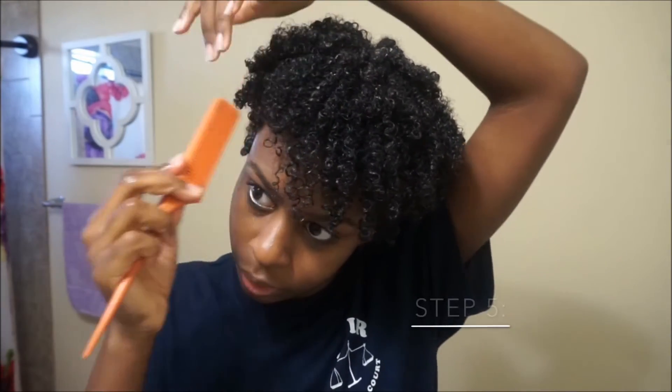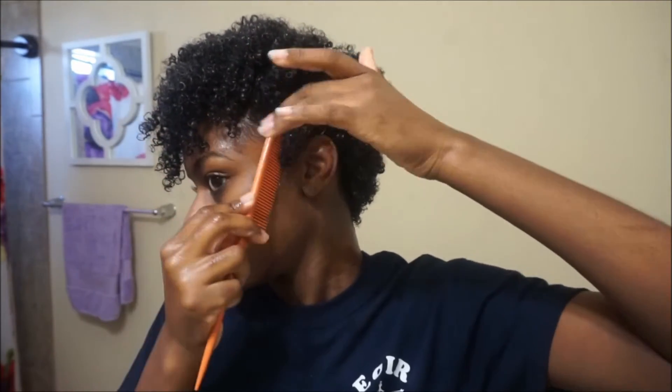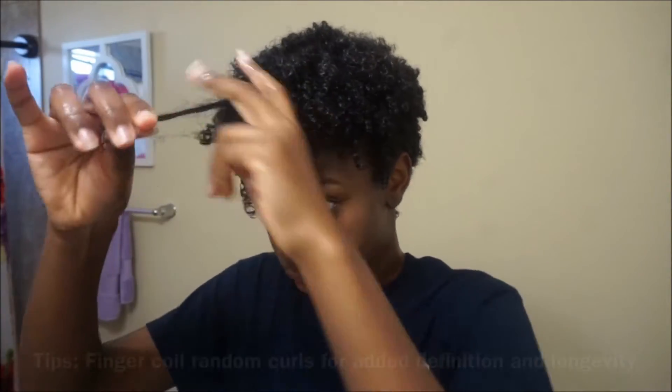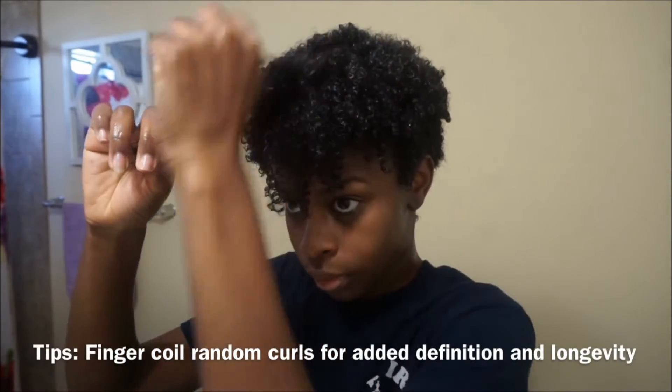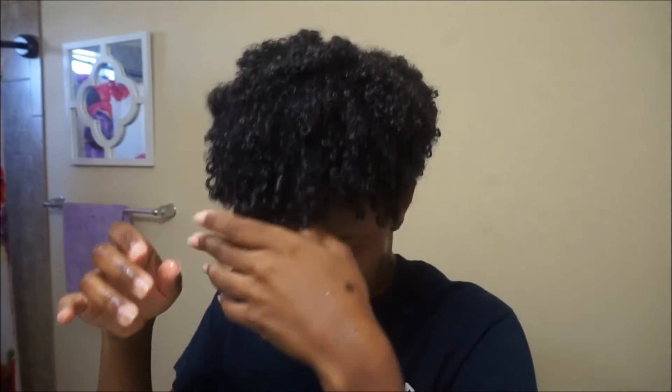Now it is time to actually style. Basically what I was doing at the beginning was just putting the product on — that's it, we haven't even gotten into the styling portion. Now I'm going to break everything down in a little bit more detail to show you how I get super defined coils. I go back in and finger coil random curls for added definition and to give me a little bit of longevity for my wash and go. This doesn't have to be perfect — this is not a coil out.